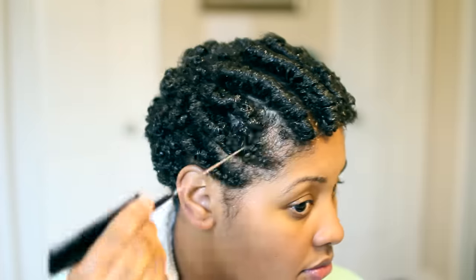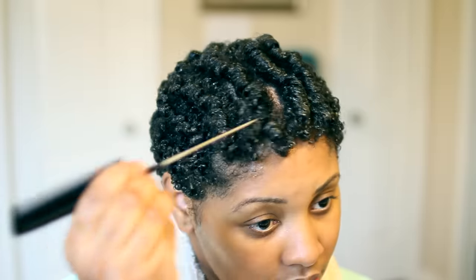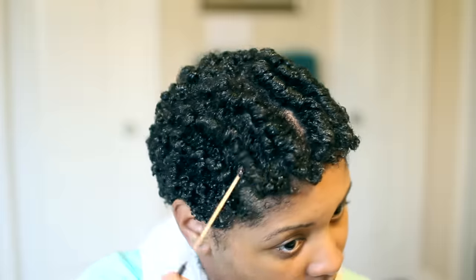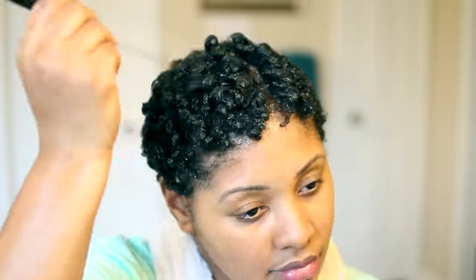Here is the example I was talking about — this is some old footage, but this is how I separate the curls. I take the end of a comb and just pick at it slightly, not damaging the curl but just separating them. Since my hair is longer now, I do shake it.